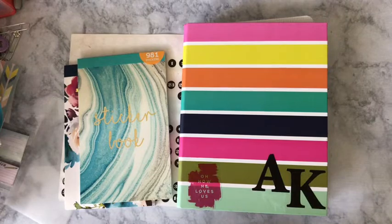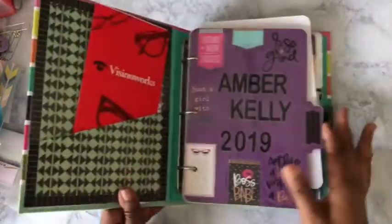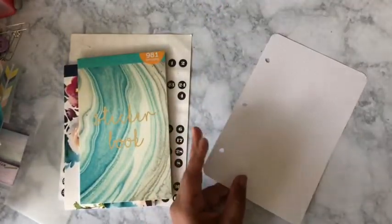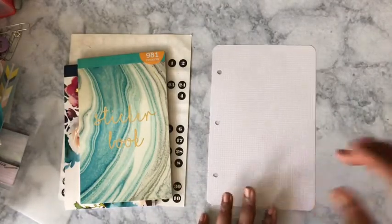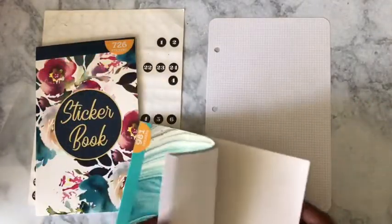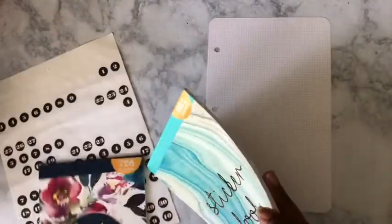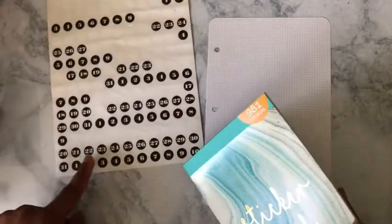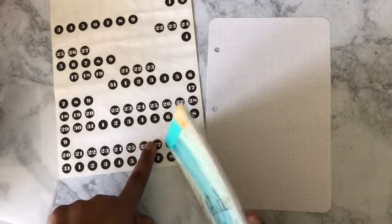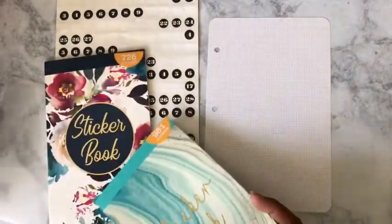If you'd like to stick around, go ahead and hit that subscribe button and give me a big thumbs up. Let's get started. I already have my sheet out — I already did a flip-through of my wellness planner from Family Dollar, and I will be planning from the 22nd to the 28th.